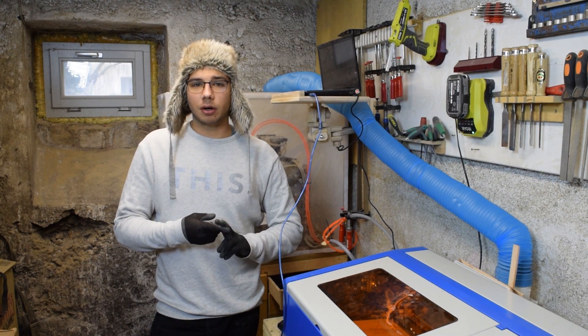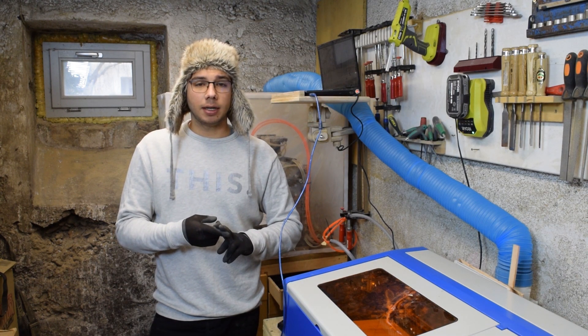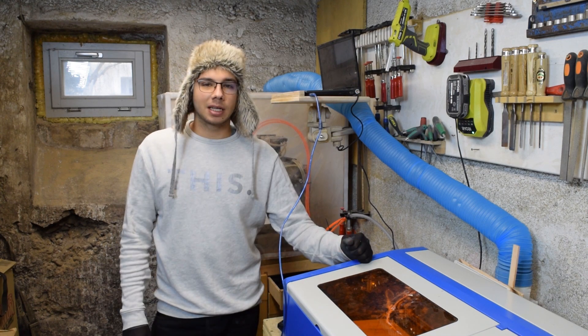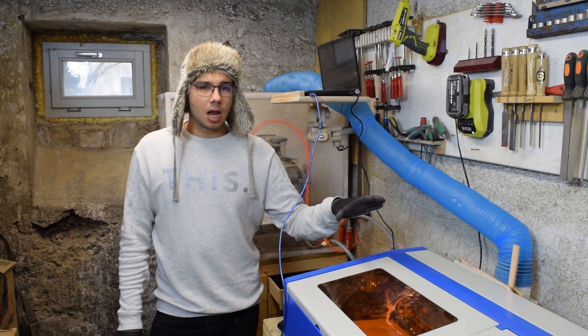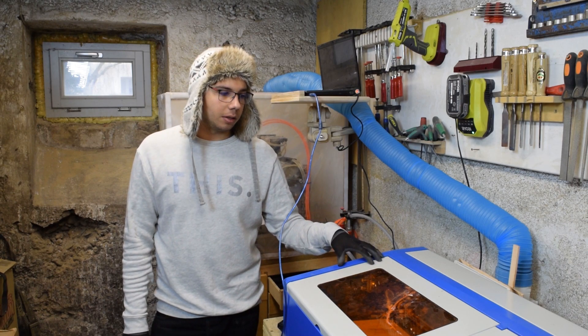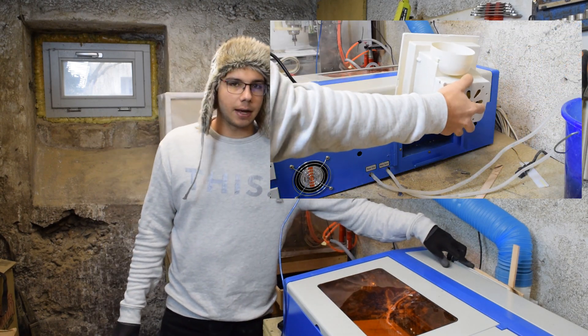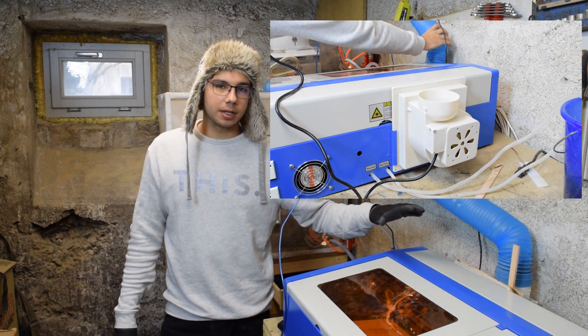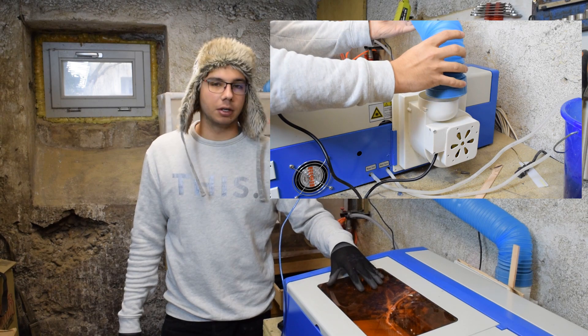All the files and tutorials I'm going to mention or reference I'm going to link in the notes below so you can read up on that and get more insight. Step one, hardware. Before you connect this machine to power, you want to make sure to install the fan in the back — it just slides into place — and connect the hose to it. This is to suck out all the smoke from the interior of the machine.